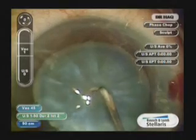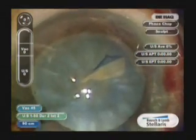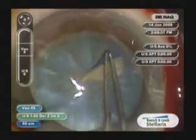An incision is made in the central part of the nucleus. This is an older patient so there is not a lot of white protein causing pressure. However, it is quite a big cataract and the capsulorhexis is perhaps a little more peripheral than we would like.